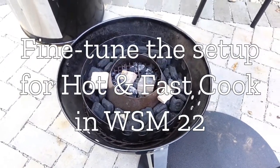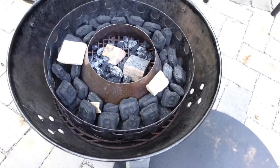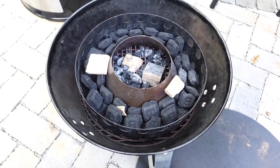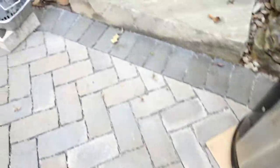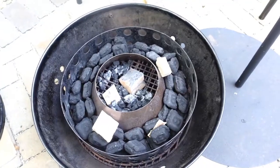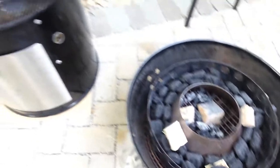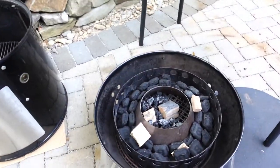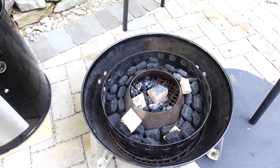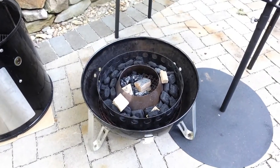Today I'm going to try to do a hot and fast cook. I have about 50 B&B briquettes in here, leaning against the Vortex. I'm going to pull that out when I dump the lit charcoal in. I have the Applewood in there, and about 40 B&B briquettes in this Weber chimney. We're going to see if that's sufficient and whether I can duplicate this same process again, cooking country ribs at 400 plus.